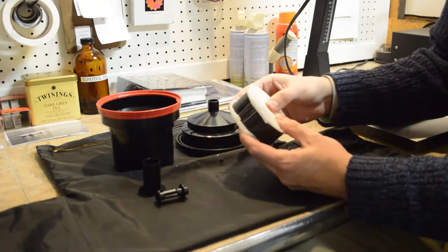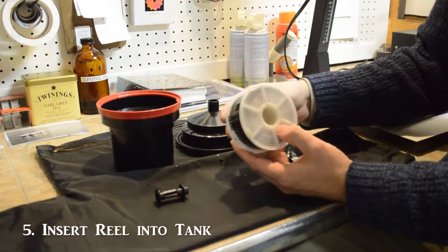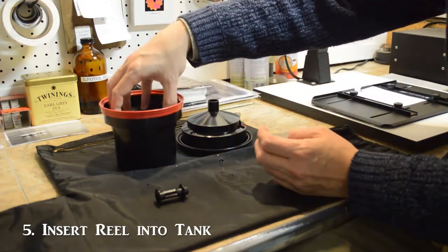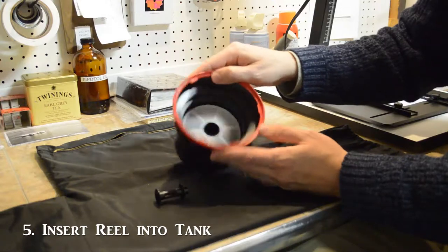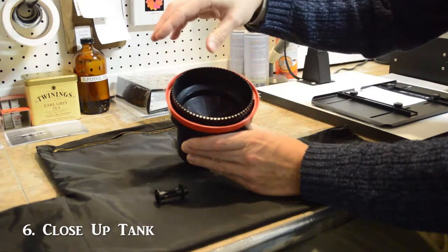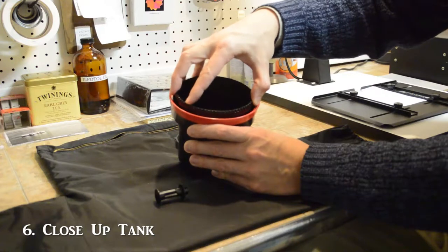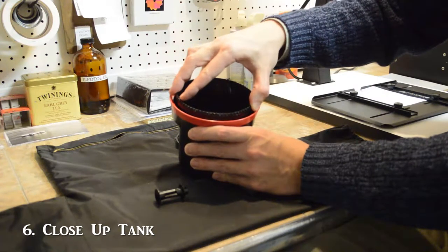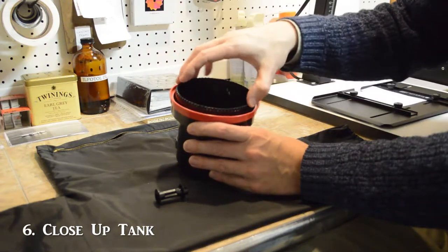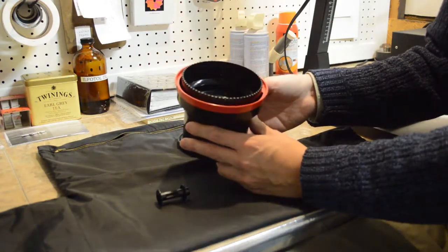Once we have the film on the reel, we need to put it inside the tank. First we place the spindle, then put the reel in the tank, place the light-tight lid on, turn it clockwise, and give it a little pressure until it clicks. Once it clicks, it is not going anywhere — it is completely light-tight.